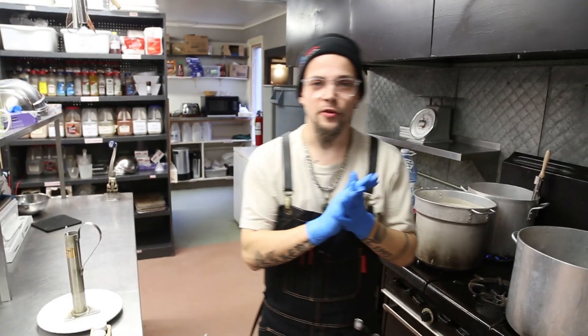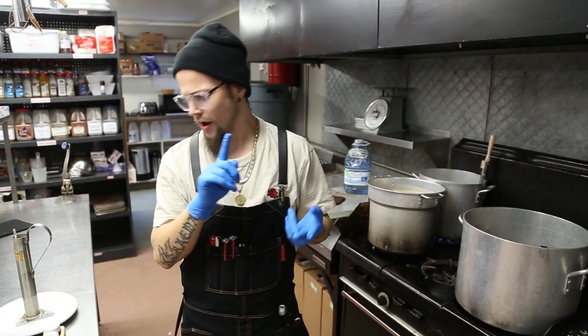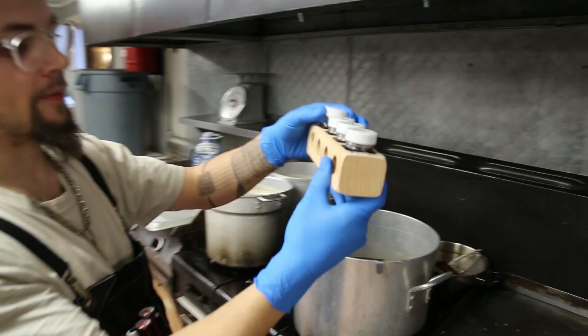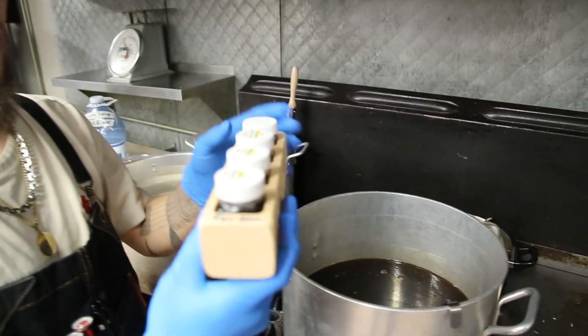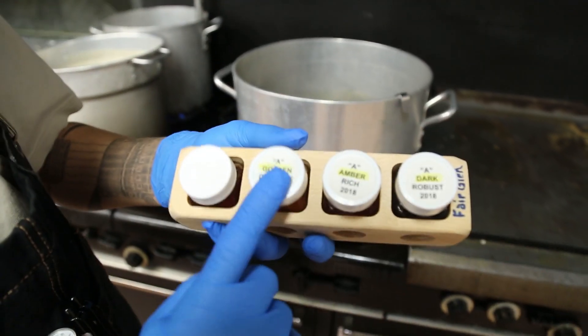If you like maple syrup, you know there are a few different types — you've probably seen amber, dark, light, all that stuff. How do we figure that out? That's the next step. I've taken a sample and filled up this little device from this pot and this batch. If you look right on top, they're all labeled — dark, amber, golden.